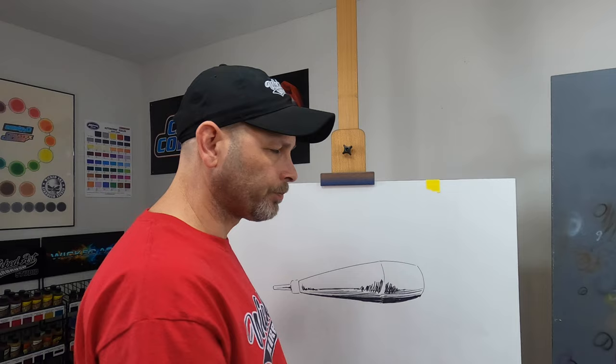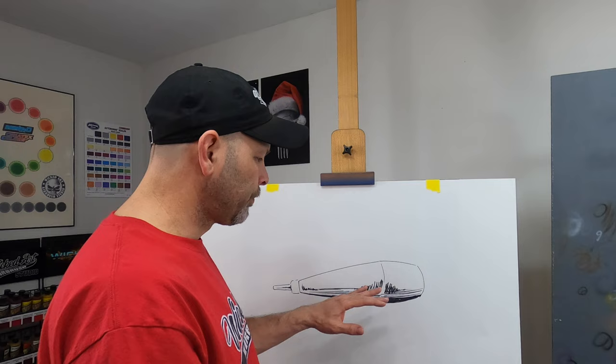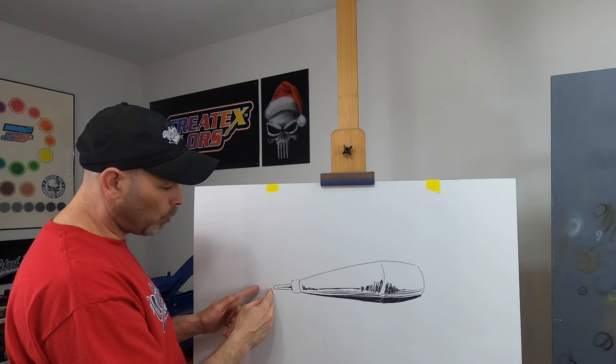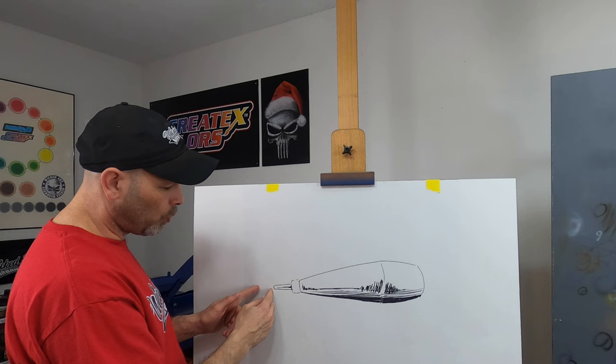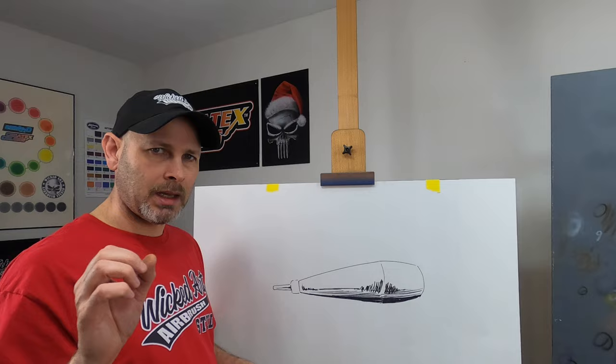Those particles of pigment do not dissolve. They remain particles, and that can cause issues. What happens is your fluid nozzle is building up with paint over time. It takes a while before this actually begins causing issues, unless you routinely tear your airbrush down and clean it thoroughly. But eventually, you'll build up enough paint on the inside of the fluid nozzle that it begins to build up near the tip, and it won't let the needle seat against the tip of the fluid nozzle. Once that happens, there's a small gap around that fluid tip and the needle, and paint can still escape when only the air is activated.